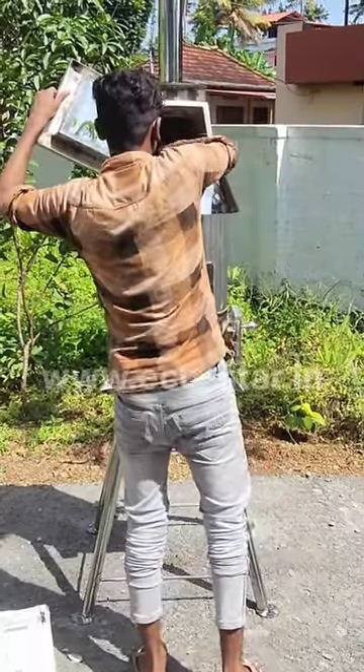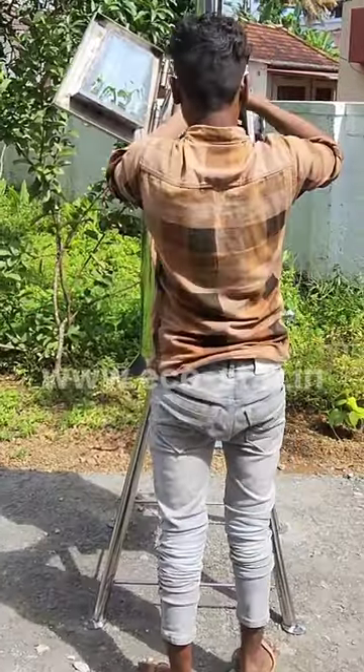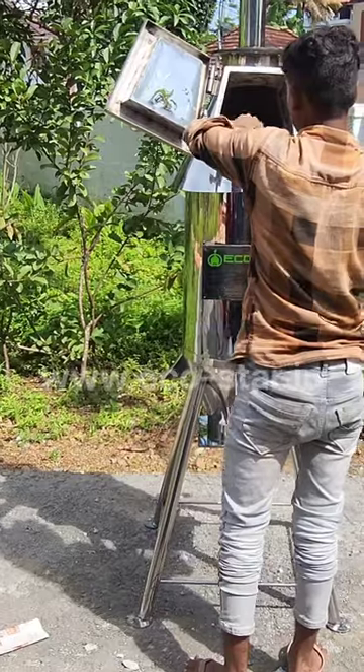Hello everyone! This is Echo Star. We are going to show you a 15 kg SS model installation of Echo Star.